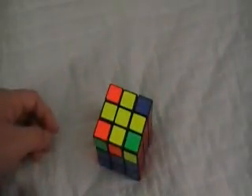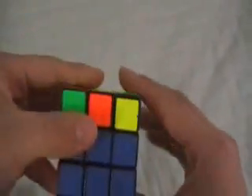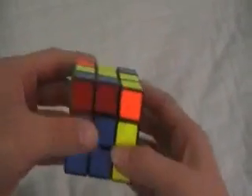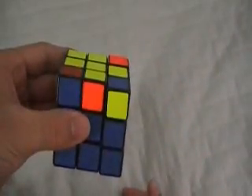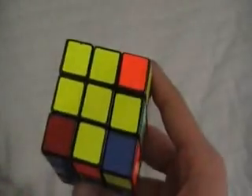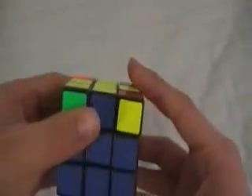If you have zero corners, make sure that a yellow piece is right here facing to your left on the top left side, and you do this algorithm: R, U, R inverted, U, R, U2, R inverted. After you've done that, you should have one corner. If you have one corner, put it on the bottom left and do the same algorithm.